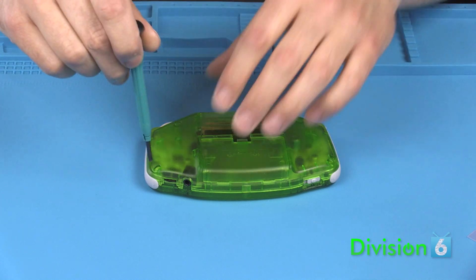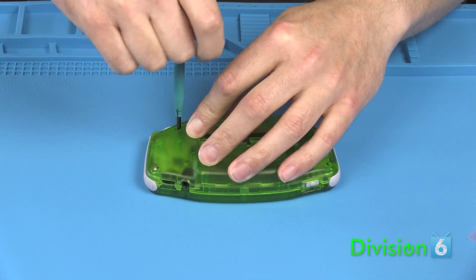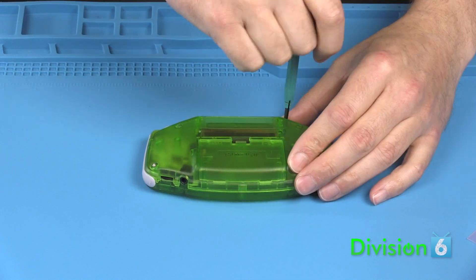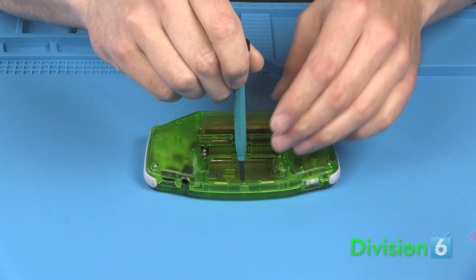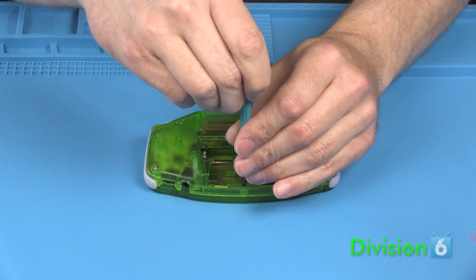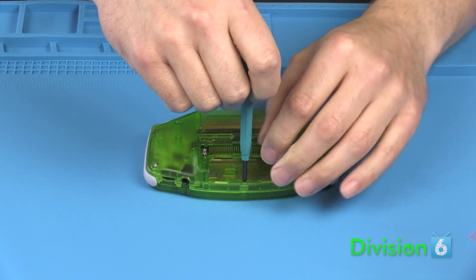Begin by disassembling the Game Boy Advance. Using your tri-wing screwdriver, remove the six screws from the back of the case. Underneath the battery cover, there is one additional screw to remove. This one is probably Phillips, but may also be tri-wing.